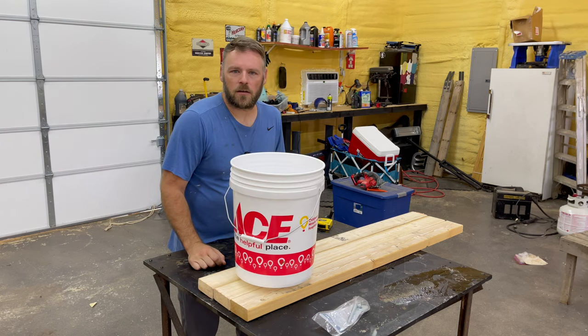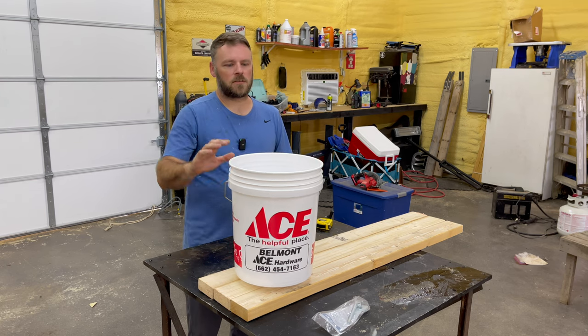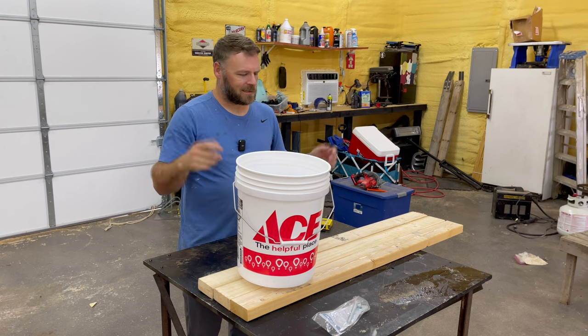If you had this on like a balcony of a condo, you could just walk out there, spin it, let it face the sun, come out the next day, spin it, let the other side face the sun. It's a great idea.